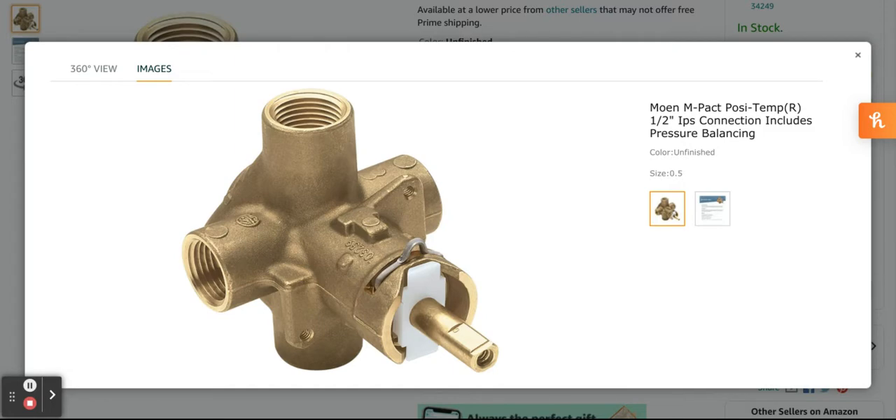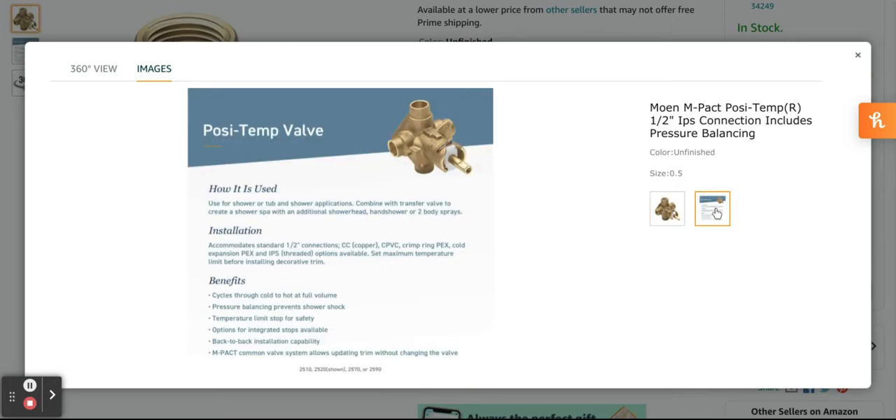Connection size: 1.5 inch IPS connections. Number of ports: 4. Original equipment manufacturer: authentic Moen replacement part.